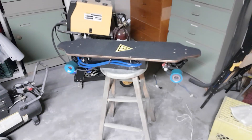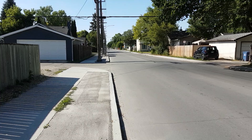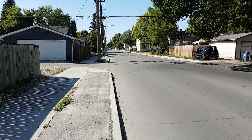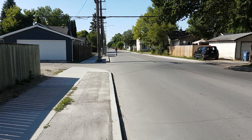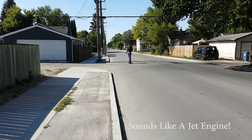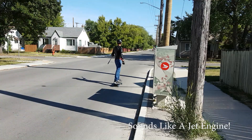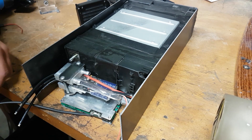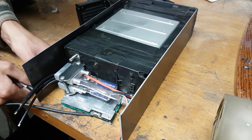Welcome to part one of three in my skateboard series. Both this video and the next will cover the construction of my electric skateboard. It cost me roughly a third the price of a boosted board, it has multiple times more power and twice the top speed, and it has more than three times the range. In my opinion, it looks a hell of a lot cooler too.